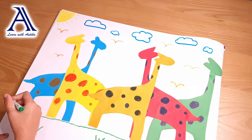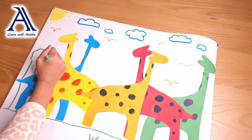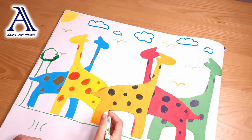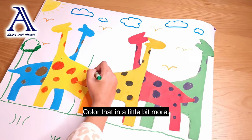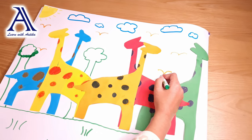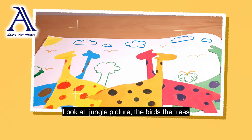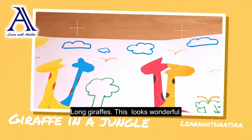Now we're going to draw a bit of trees behind the giraffes. We're going to draw like that and draw those little curves, then color those in. Let's color that in a little bit more. We've got to draw the other trees — let's add one more tree here. Look at this jungle picture: the birds, the trees, the grass, and especially our tall, long giraffes. This looks wonderful.